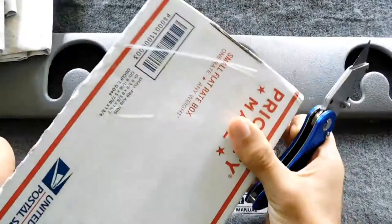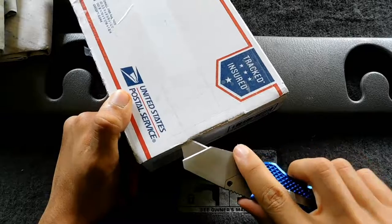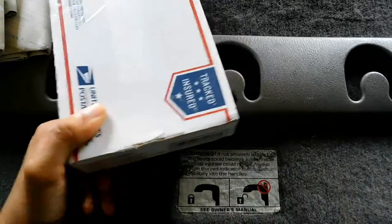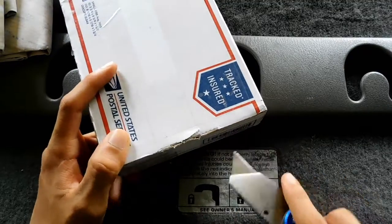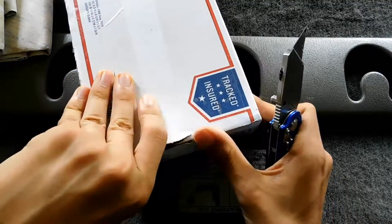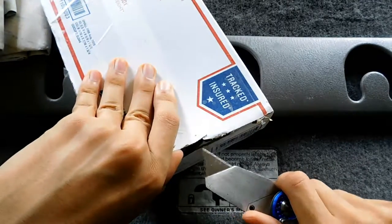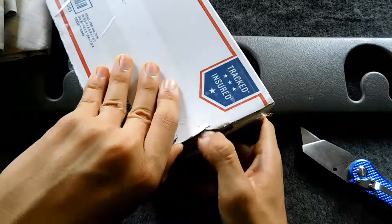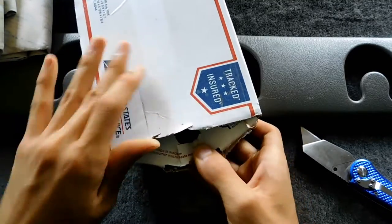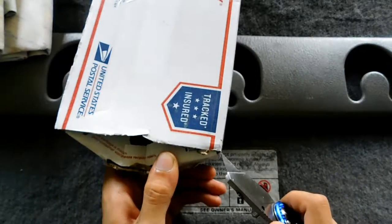This next package is from eBay. I actually won it on an auction for I think thirteen dollars, but it's a really good deal because there's a hundred of these things. RAM sticks were like a hundred dollars for a hundred, but these things are bigger than RAM sticks and I got a hundred of them for only five dollars — or thirteen actually, because of shipping.